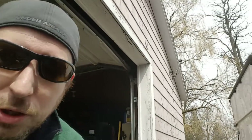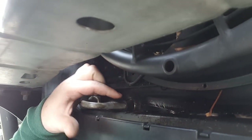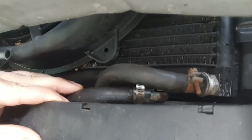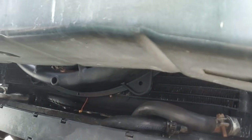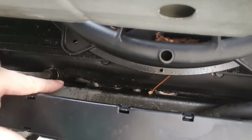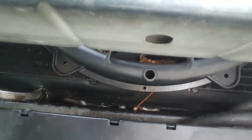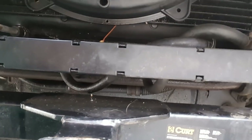Somebody had also installed an aftermarket transmission cooler on this, which I'm going to show you. They installed it in line with the old one. You can see right here they actually just used hose clamps over here as well to hook it all up. The hose clamps are not holding and it is actually leaking. You may even be able to see the aftermarket transmission cooler that was in here before. It's pretty loose in there — it's not really being held up, and it's just got rubber hoses holding it. I don't like anything about it, and it's leaking.